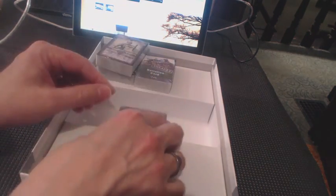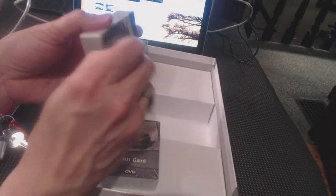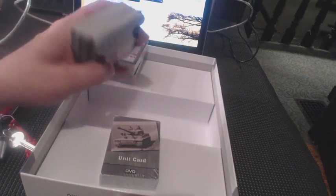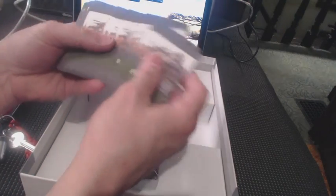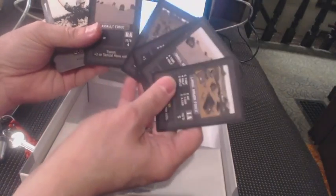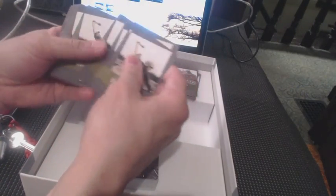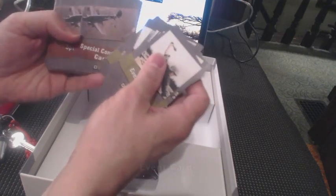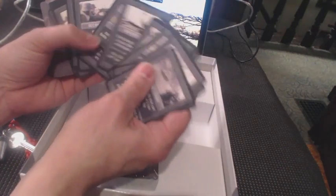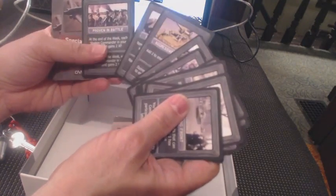I think maybe I'll crack one of these open just to take a look. These look like the scenario cards. Battalion cards — those are going to be the enemy units. And these are assault battalion cards. These are going to be event cards, just random things that happen during the heat of battle: Changing Front, Heavy Fog, Operational Actions, Flanking, Supporting Fire, Infantry Charge, Allied Armor, Second Chance, Tactical Advantage, High Morale, Aggressive Allies, Proven in Battle.